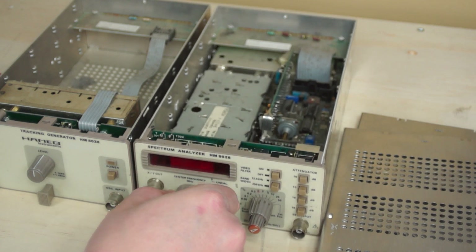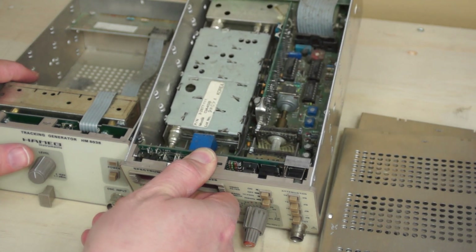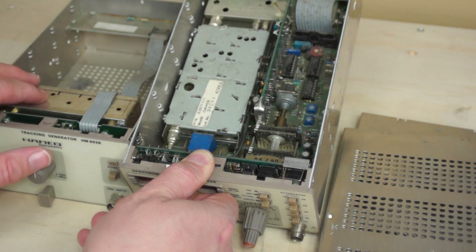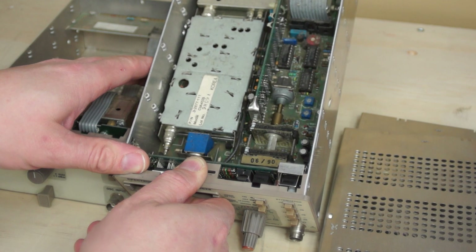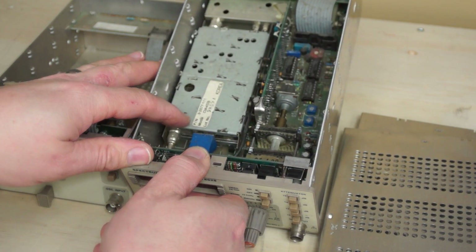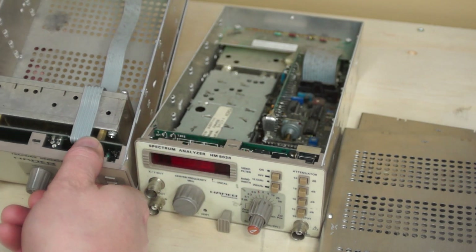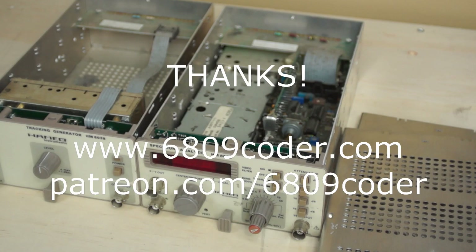There you have it — the HM8028 spectrum analyzer and the matching 8038 tracking generator. A lot more simple than I thought they would be. There's no surface-mount anything on this board — it's all through-hole components. Most of it is jelly-bean digital logic, and then they've got what appears to be an off-the-shelf cable TV converter module built into a variable-bandwidth radio receiver. It's pretty elegant in its own way and it met the needs of the market they were going into. This module here is a big empty box, but that's it. I hope you enjoyed the video. If you have comments, put them below, please subscribe if you're not a subscriber, and thanks for watching — see you next time.